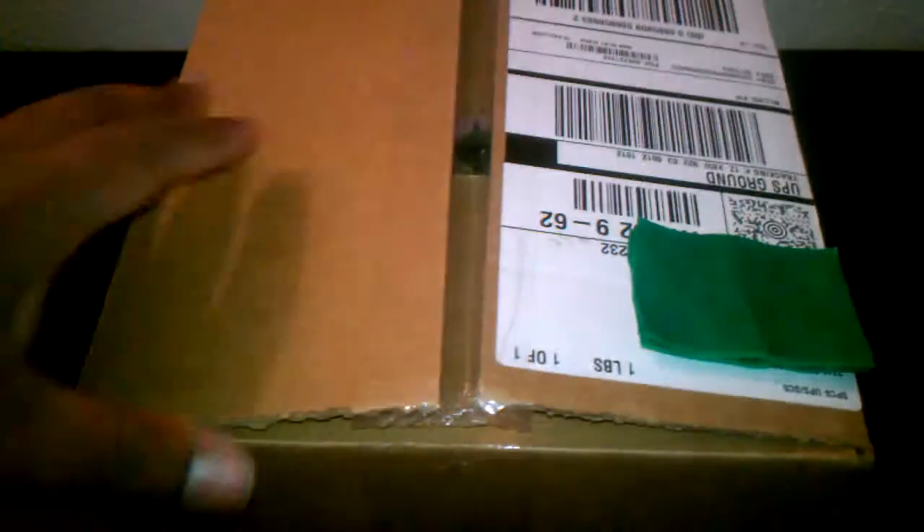I ordered this from Sprint about six days ago. It was in my city yesterday, but due to bad weather conditions the shipment was delayed and I just got it.